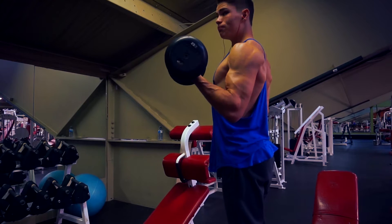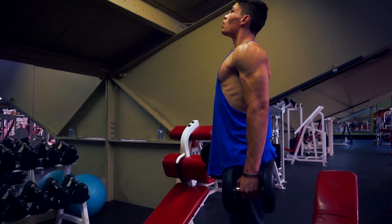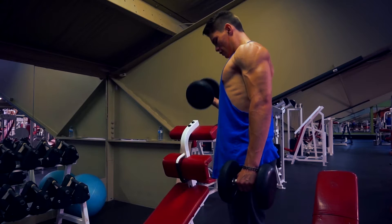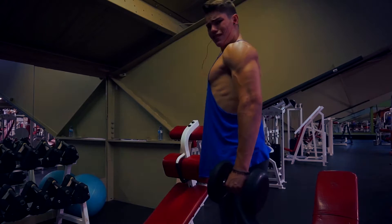Hammer curls are good because they not only work the length of the bicep but they also work your forearms. I find in order to incorporate more forearm, you'll definitely feel your forearm starting to fire. Here I just did some really slow negatives for this set. Hammers work the length of the bicep, while curls — if you turn your pinky outwards as you bring the weight up — it works more of the peak of your bicep.